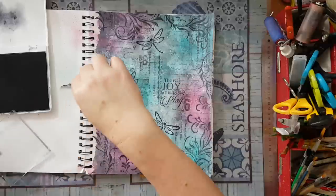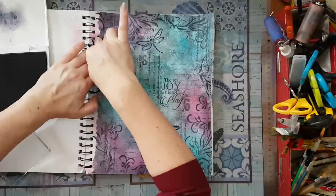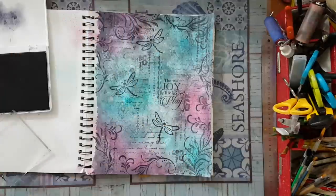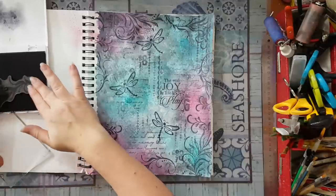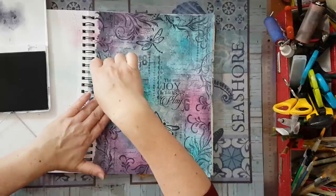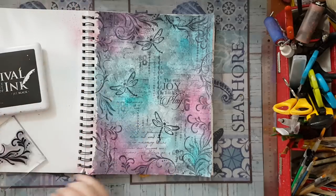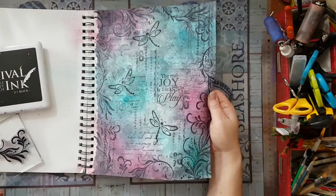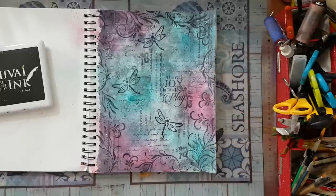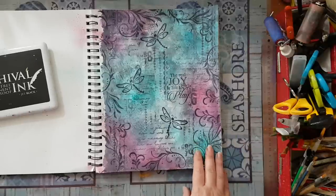Again, I need to peel it. Yep, this is it — that's my page, it's done! I really like it. I really enjoyed playing around with all these details. I hope you've enjoyed it too. Thank you for watching, thank you for leaving me comments below, and I'll be seeing you in my next video. Bye for now!